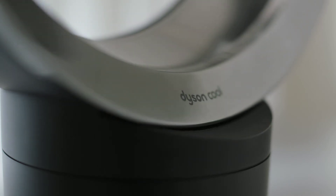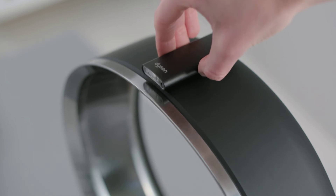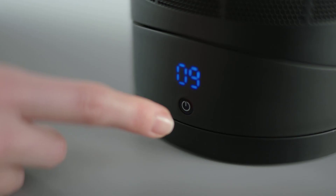For whole room high-velocity air projection there is smooth oscillation, and the remote is magnetised to store neatly on the loop.